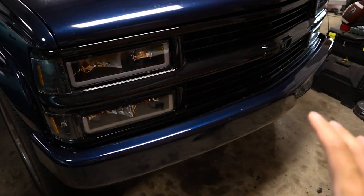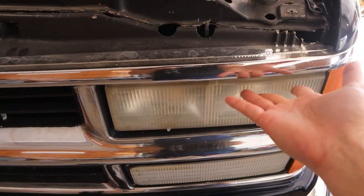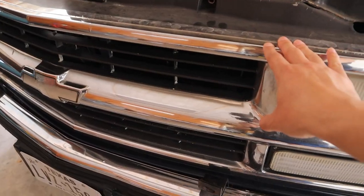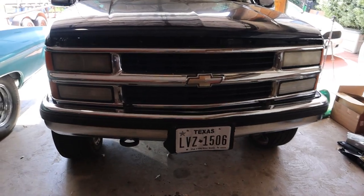Hey guys, hope you're doing well. Today we are finishing the front end transformation of the Tahoe. This Tahoe used to have a really dated front end. The headlights gave off almost no light and were super faded. The grille was chipping and basically busted in all these different areas, and then the bumper was pretty dinged up as well.